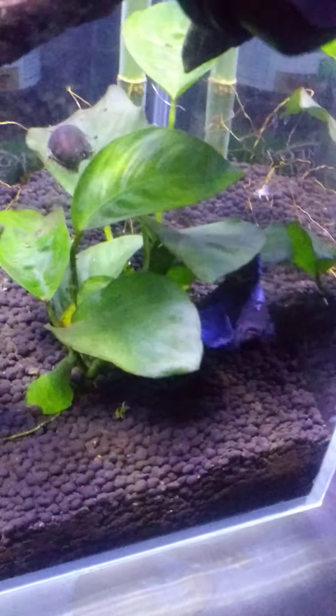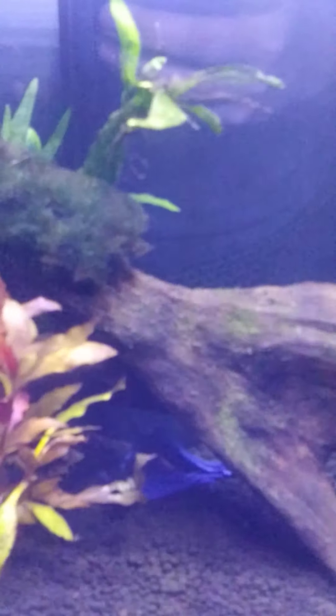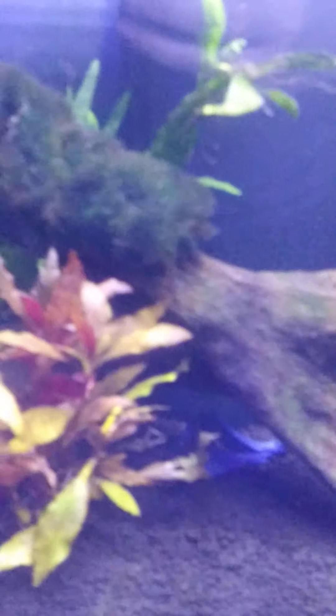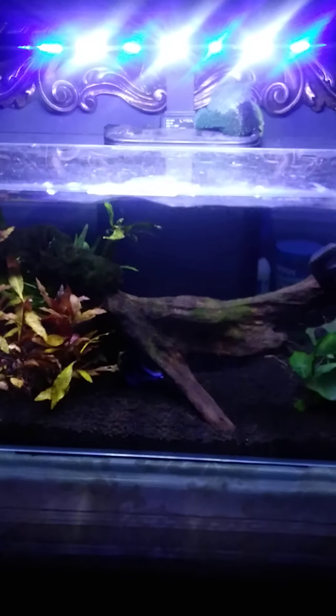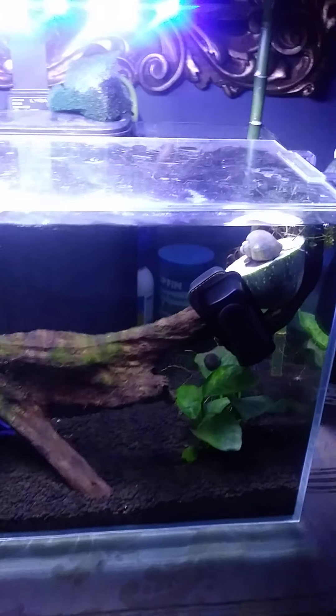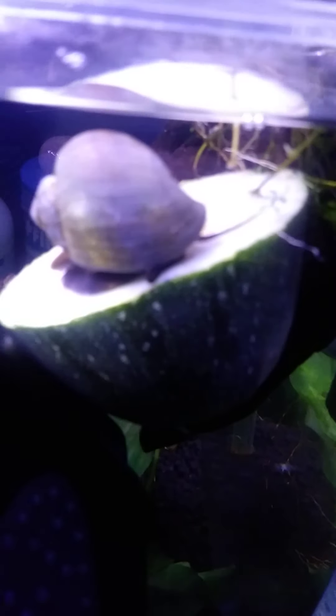Flash, you're cute. Sorry, I don't have a steady hand. Alyssa, I'm doing a video. It's got a little edge of zucchini in there for my snails.